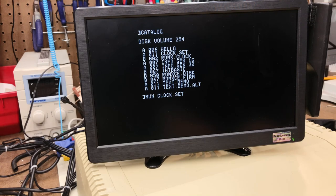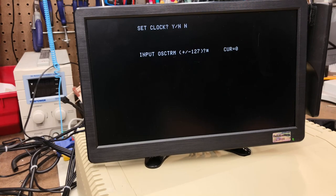The built-in real-time clock also has a nifty clock trim feature, allowing you to fine-tune the clock to keep more accurate time. The tool for this is found on the utility disk.